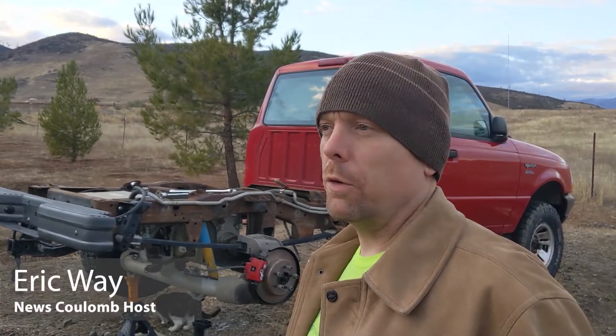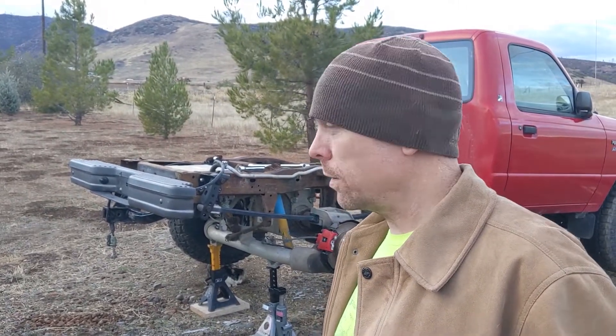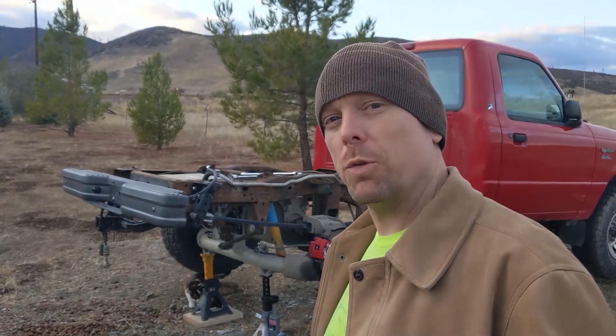Hello everyone and welcome to another News Coulomb video and another Ford Ranger Electric update. You caught me here in the middle of changing out the tires, and while I still have the truck jacked up a little bit, I wanted to introduce you to another component — it's called the DeDion, basically a fake rear axle, and it had some really interesting design impacts for the Ford Ranger Electric.